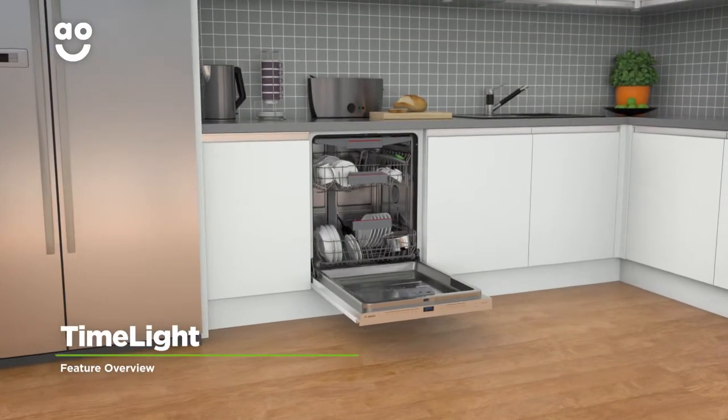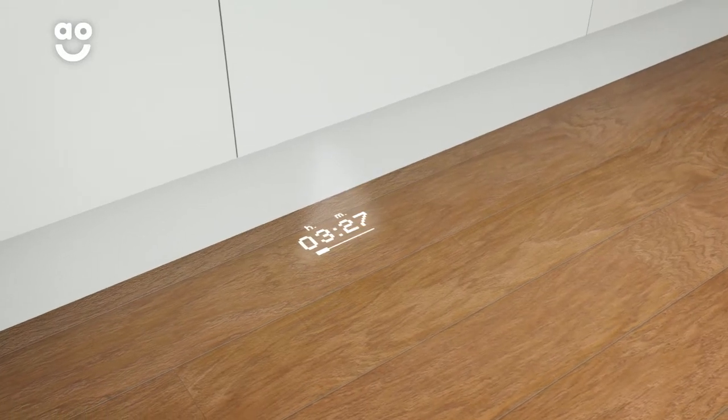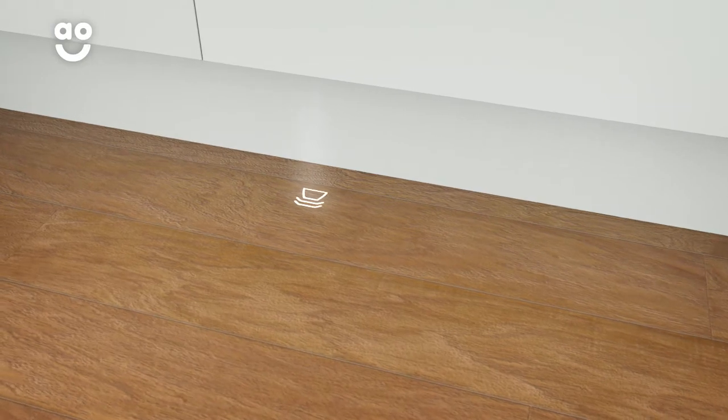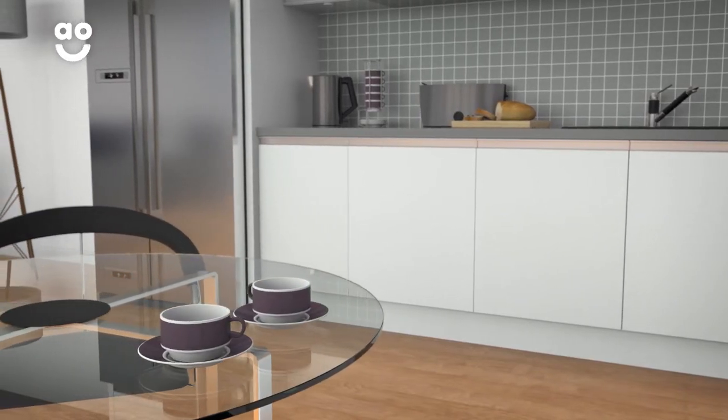With Bosch's clever TimeLight technology, you can keep a close eye on your dishes. Thanks to an LED light that shines on the floor, it's really easy to check how long is left on a wash setting. And if you've forgotten which program you picked, it'll even remind you by shining the wash icon on the floor too. Now you'll be able to enjoy that after-dinner coffee without having to check up on the dishwasher.